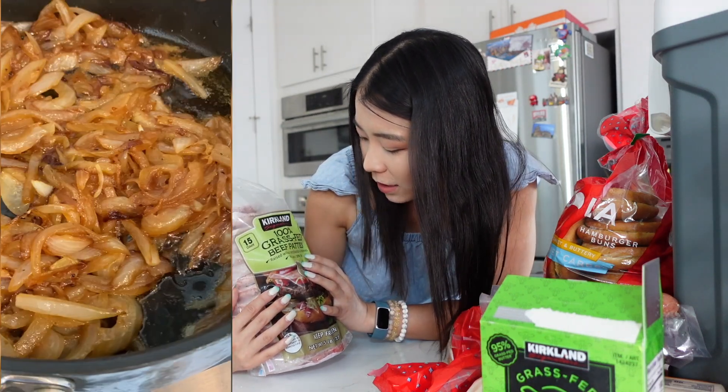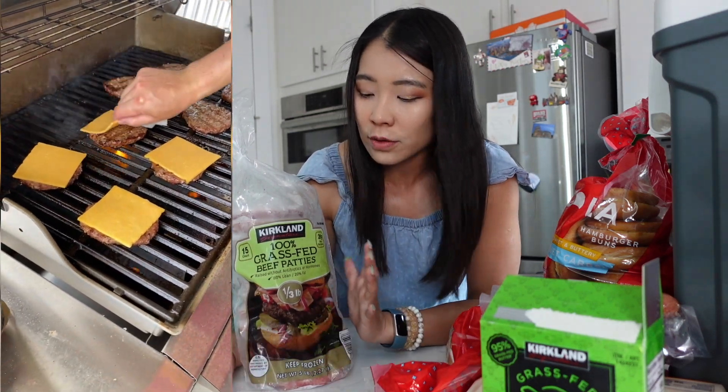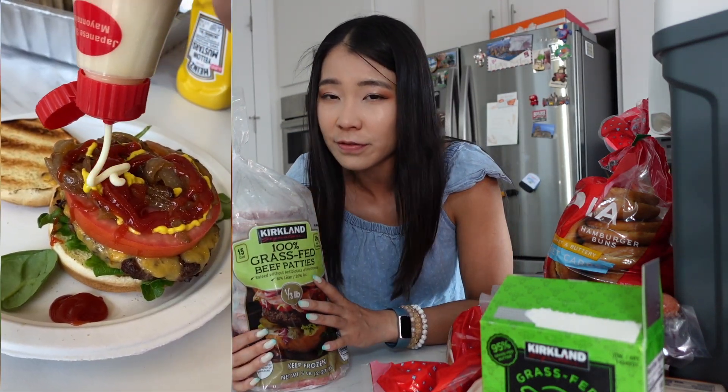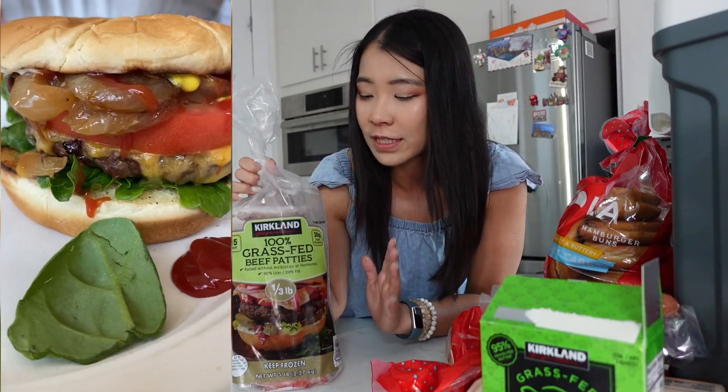This is the Kirkland Signature 100% grass-fed beef patties. It says raised without antibiotics or hormones. It's 80% lean and 20% fat. I think the fat-to-lean ratio is pretty good — higher fat is too fatty, but too lean means you don't get that nice juicy texture. So this one is perfect. I actually taste a difference with grass-fed beef compared to non-grass-fed — it just tastes a little more fresh. Grass-fed beef is usually really expensive, so Costco is definitely a better deal.